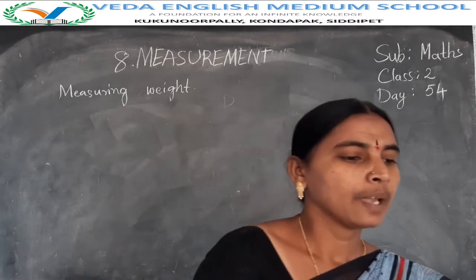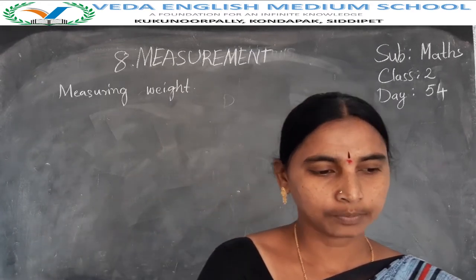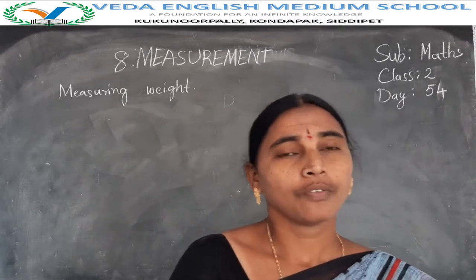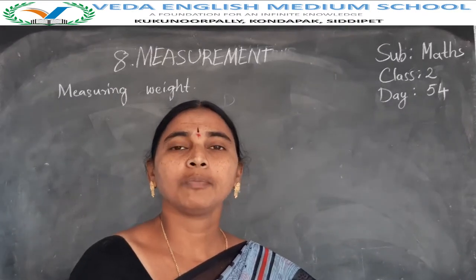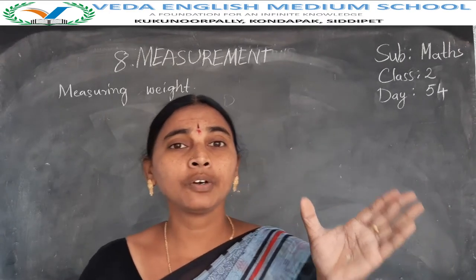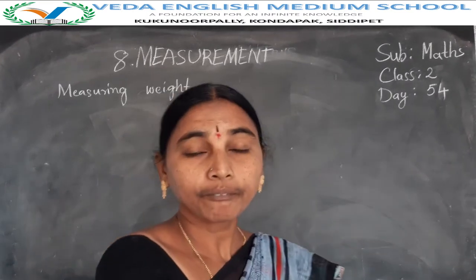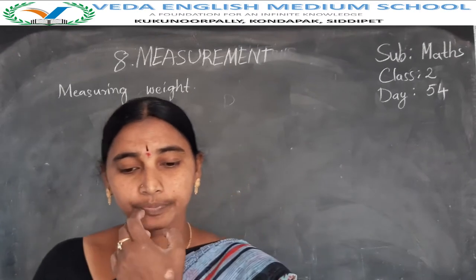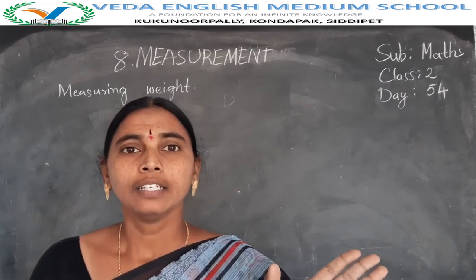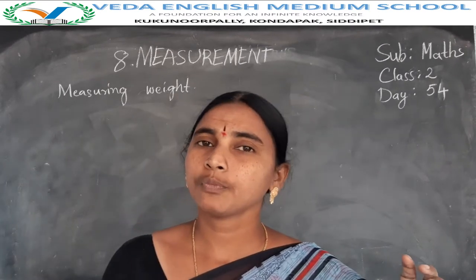It is the measuring weight. We can measure the weight of an object with the help of another object. That is how to find out the weight of a measure. Grams and kilograms are the units in the weight of measure.